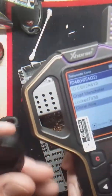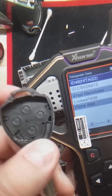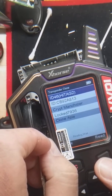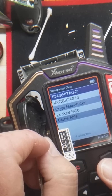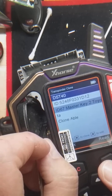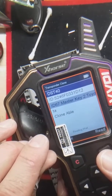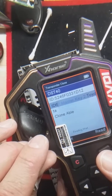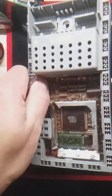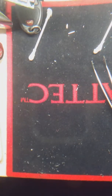I know that the best reading area is right here on the VDI key tool. As you can see, there you go — the ST40 Master Key 2 Toyota ID67. Cool, no problem. So I know that works. But this Saab key right here — nothing. It is not reading at all.